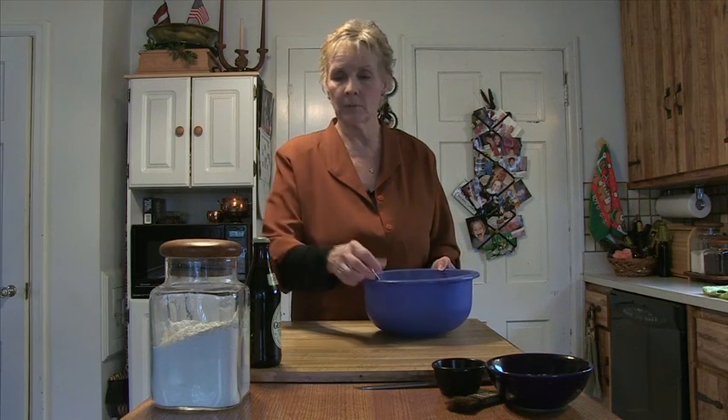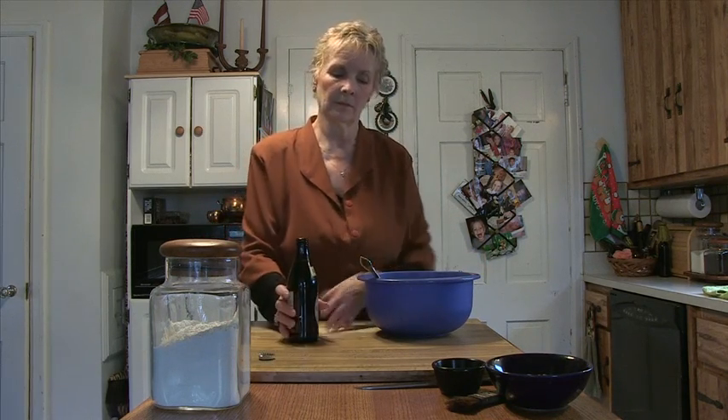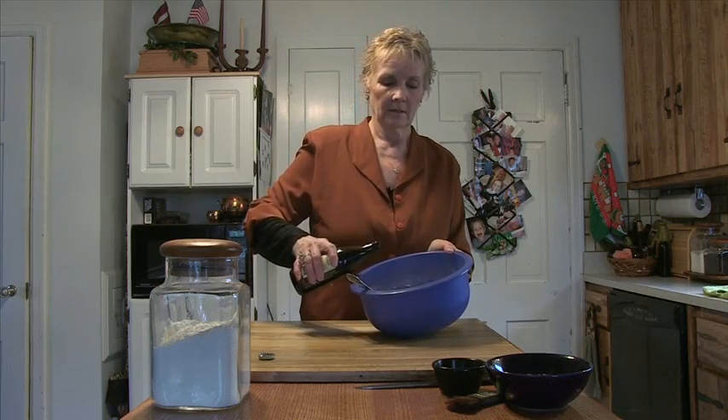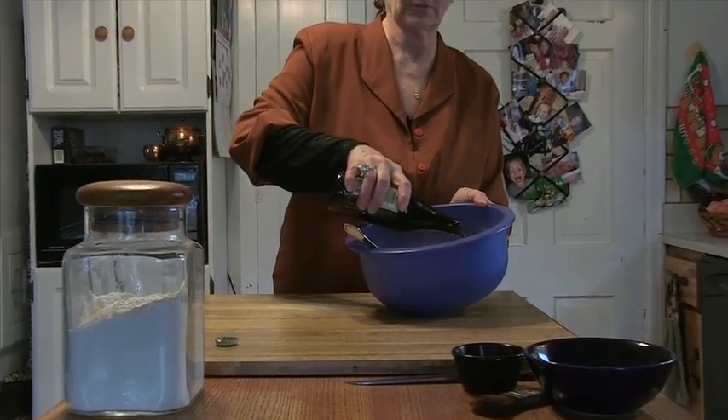What we're going to do at this point is use our Irish stout beer. We're going to pour it in. This should be at room temperature — the beer should be at room temperature.